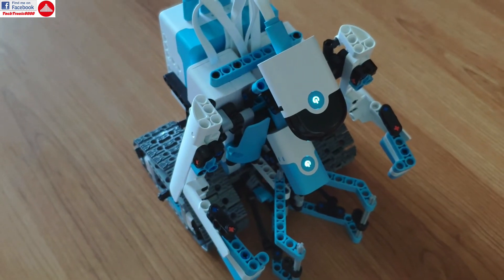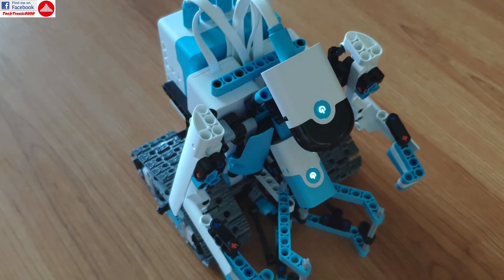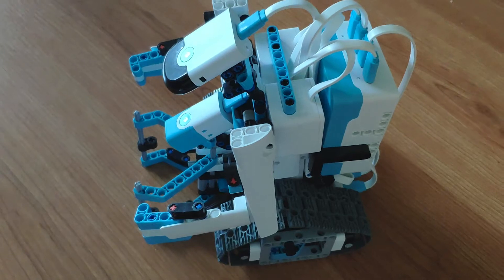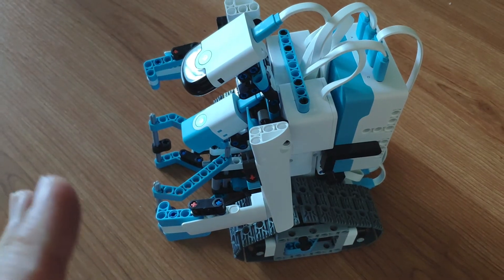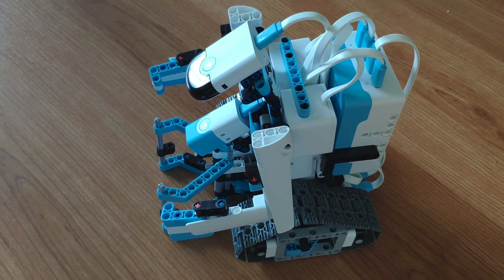You can do a lot more stuff with this as it has all kinds of other functions. I'm probably going to build some other models as well, but for now this will have to do for the review. I'm really impressed — in a good way — about this overall kit, and especially the quality of it. Until my next video, see you, bye bye.